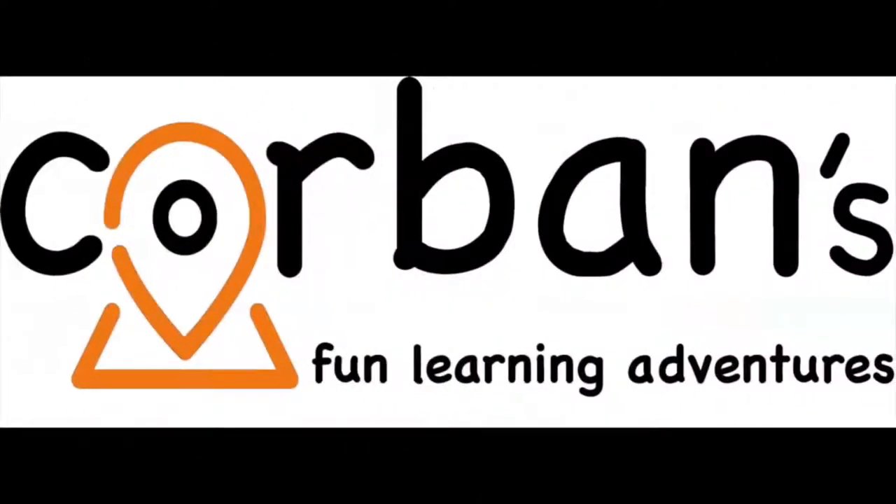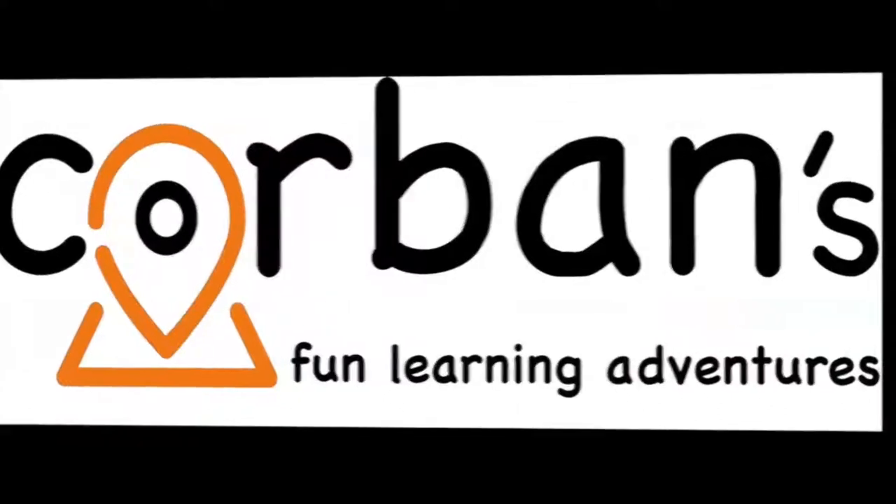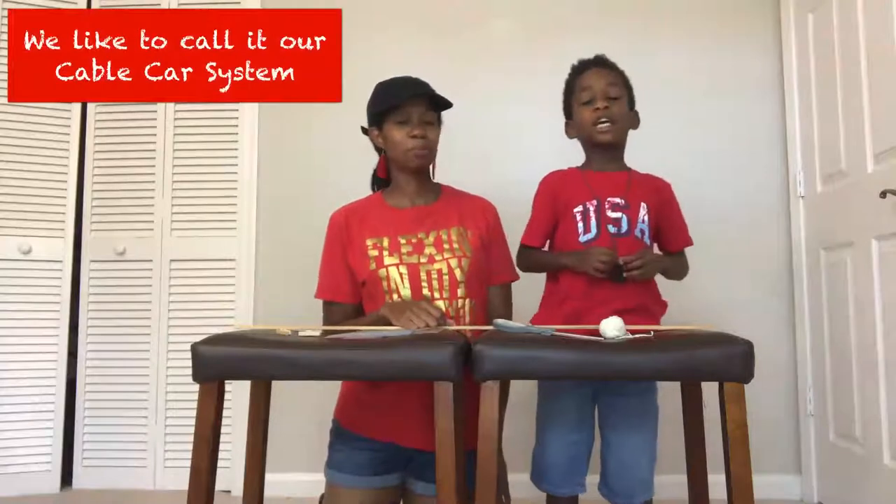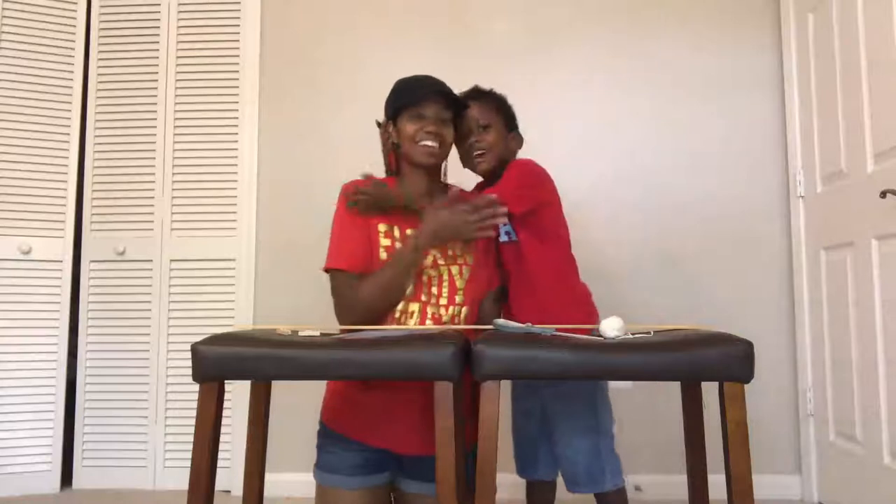Welcome to Corbin's Fun Learning Adventures! Welcome to Corbin's Fun Adventures Learning! Today we're going to be making a pulley! A pulley, yes! And this is Corbin, and this is Mommy! I'm Mommy! Stay tuned!